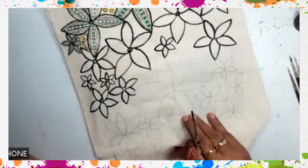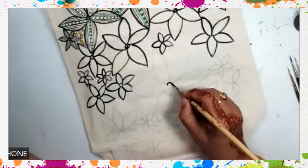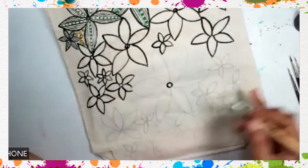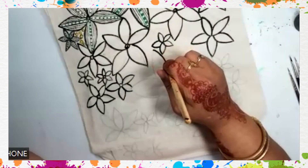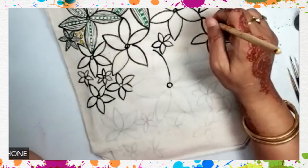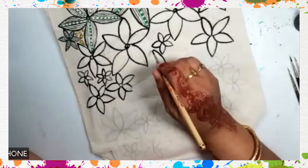They make like a closed pattern. If you see carefully, overall the pattern will have each flower touching the other one — outer one, inner one. Like this one is touching here, then this is touching here, this is touching here. All outer ones must be touching each other.